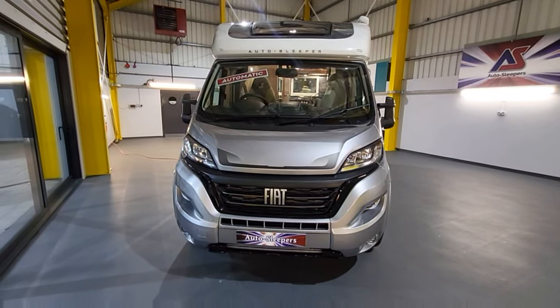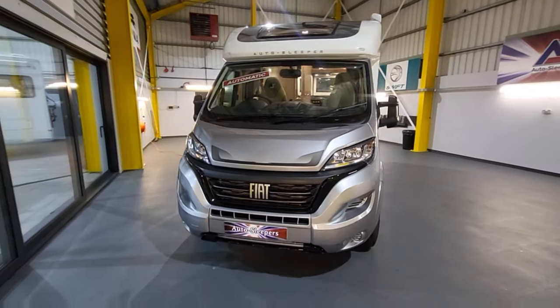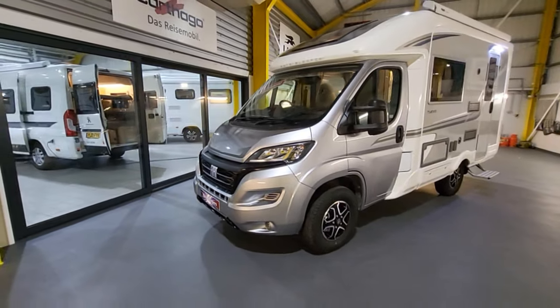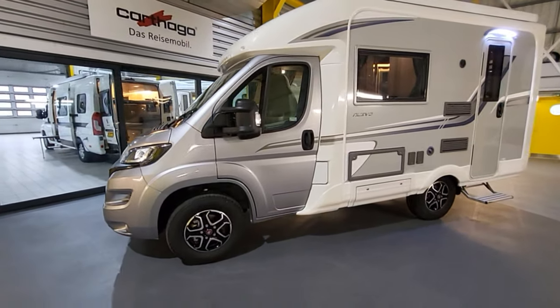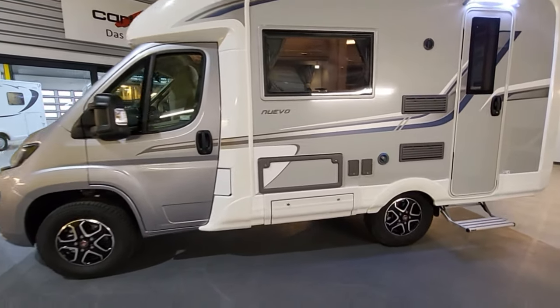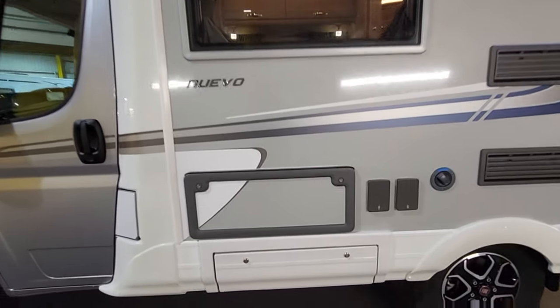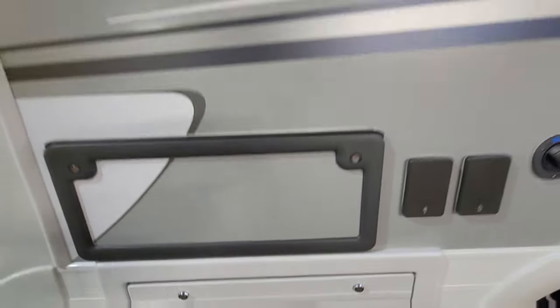Starting with the front of the motorhome — gorgeous Fiat Ducato with a lovely silver cab and graphics that swoop nicely into the habitation, with aeroplane-style graphics going all the way around. It comes with 16-inch alloys. There's a little bit of storage inside this compartment, which I'll show you when we get inside. And just under here is a wet locker for keeping your cables, ramps, and that sort of thing.